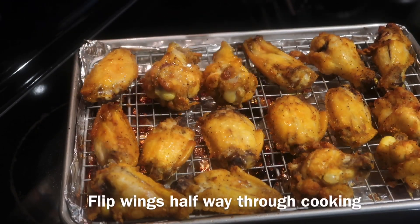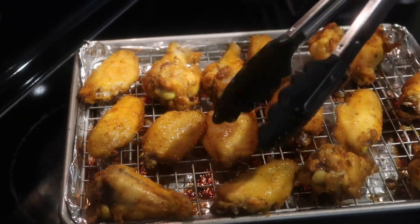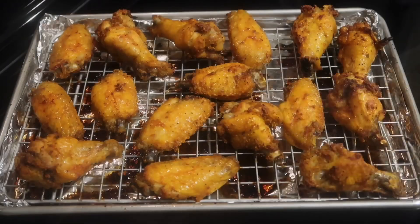So halfway through cooking, you're going to take the wings out and flip them over so the other side comes out as crispy. After flipping your wings over, pop them back in the oven and allow them to continue to cook. And if you want them extra crispy, you can put them under the broiler for about three to five minutes.